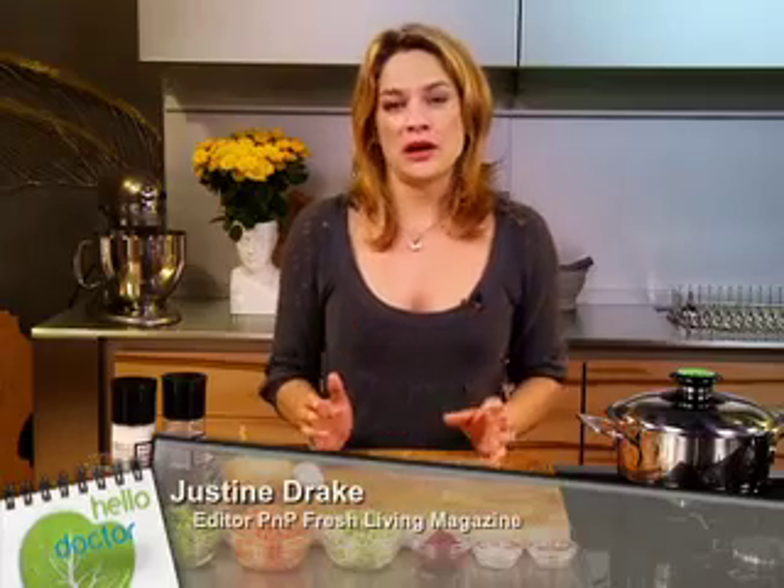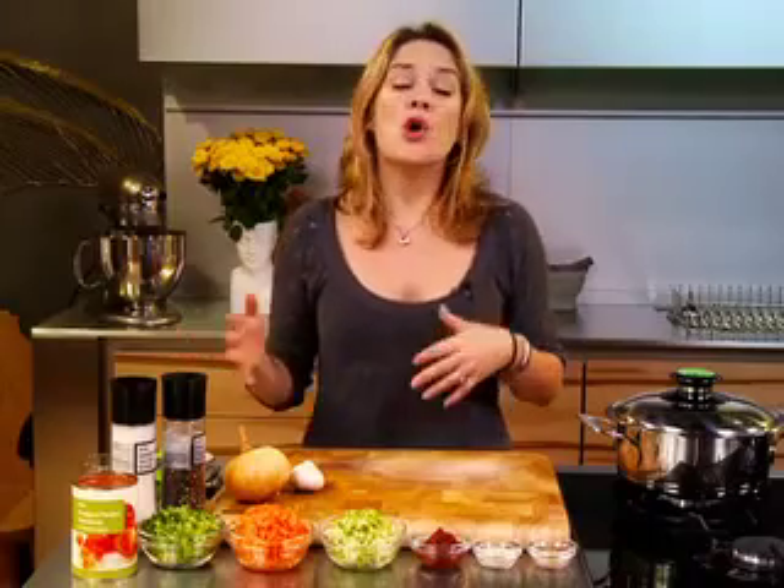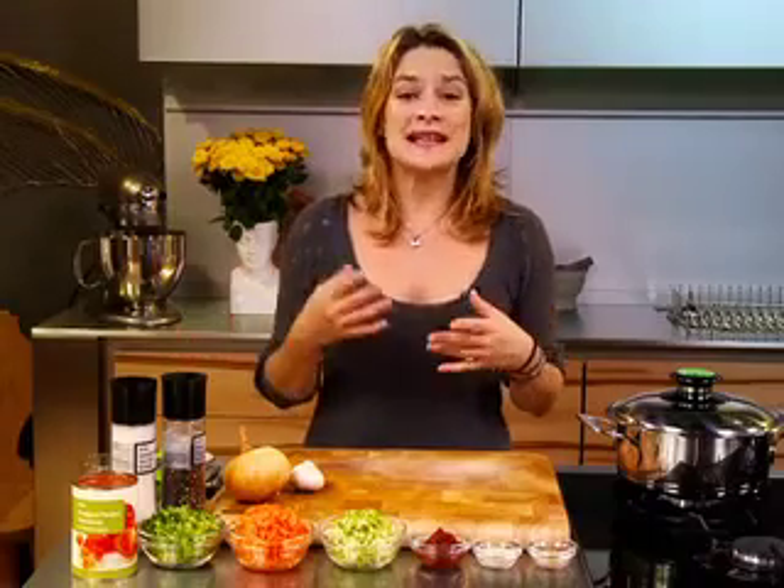Healthy childhood eating is incredibly close to my heart. It's something that we need to really concentrate on in life. And while you can't actually control what your kids are eating at school or at their friends', you can actually control what you're cooking at home.